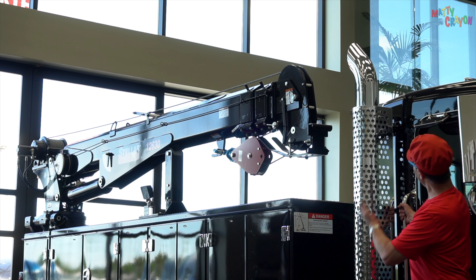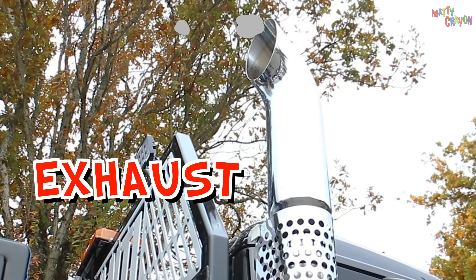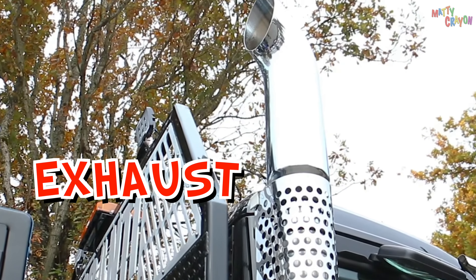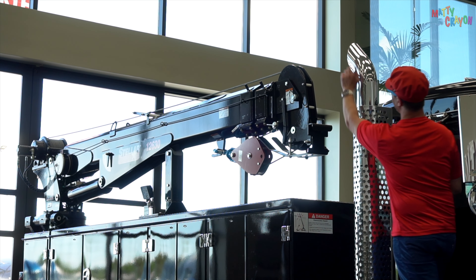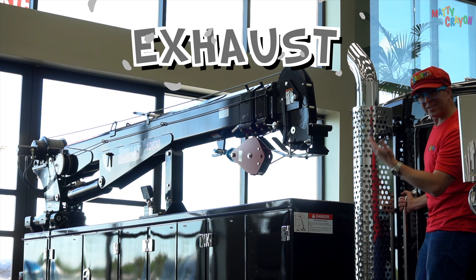Look at this — this is the exhaust of the truck. It's very big. The exhaust from the engine comes out here and goes here. It's the exhaust of the truck.